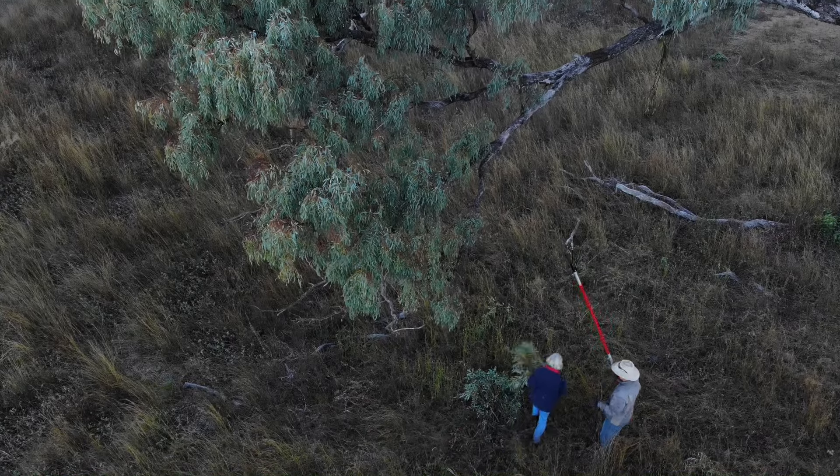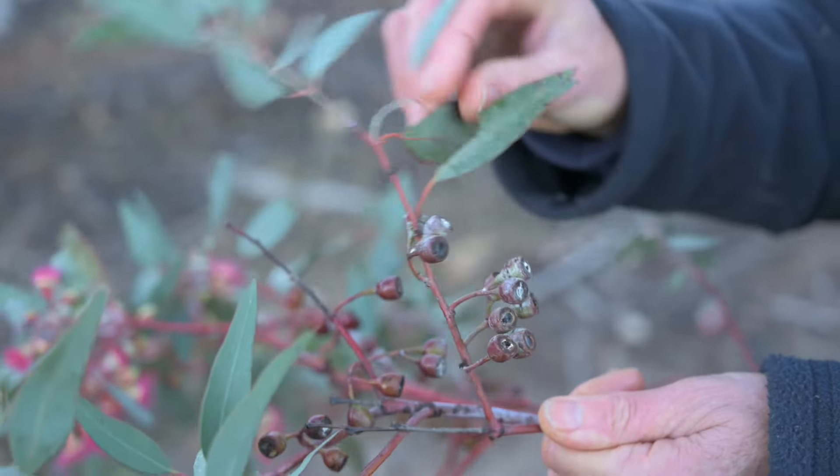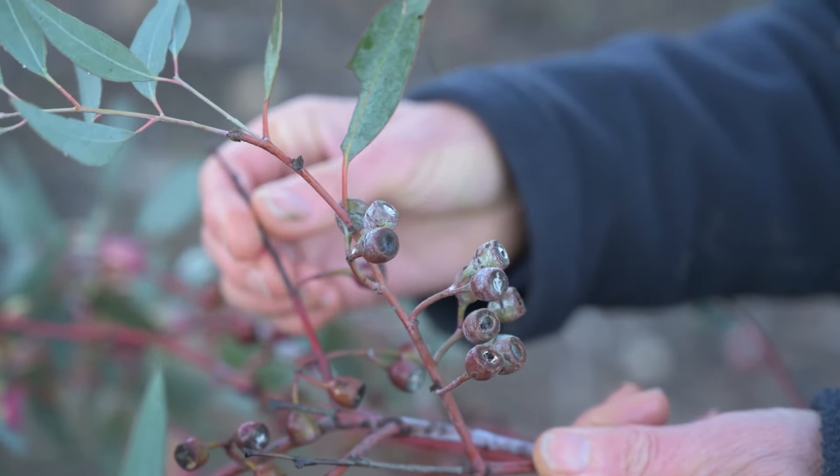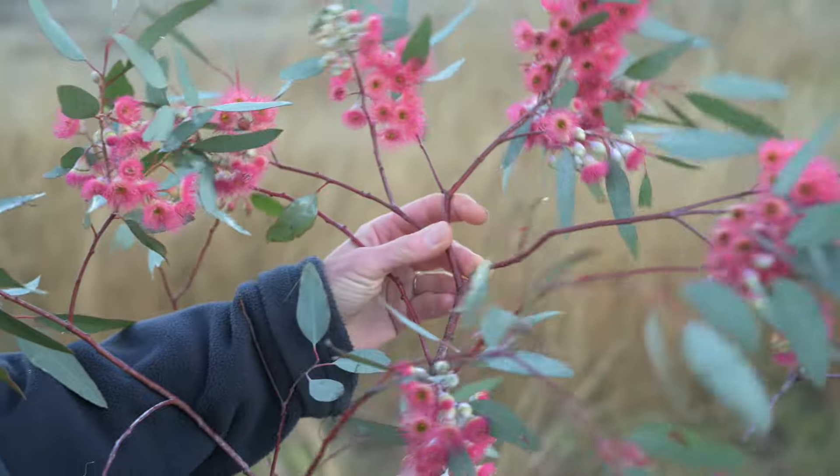When we're collecting by seed, we normally have to decide if the seed is mature enough. That's really important. So we gather the gum nuts, checking that there's no sign of any stamens. And usually if there are no stamens, the seed pods will be mature enough.